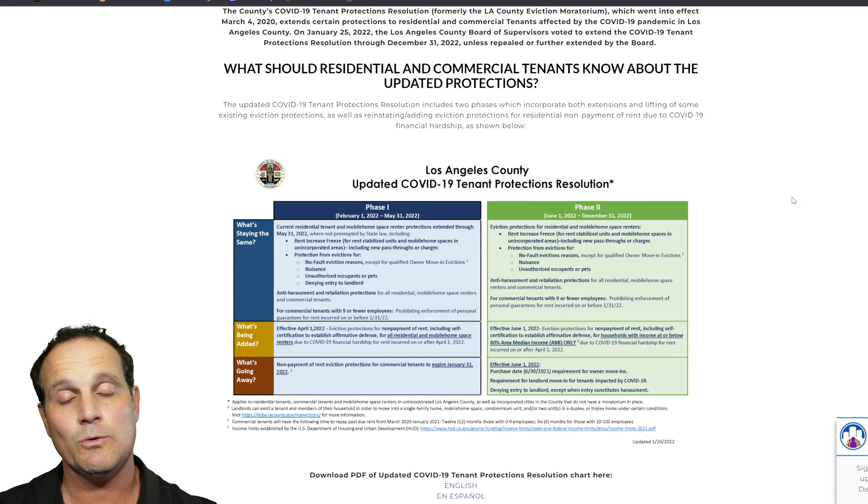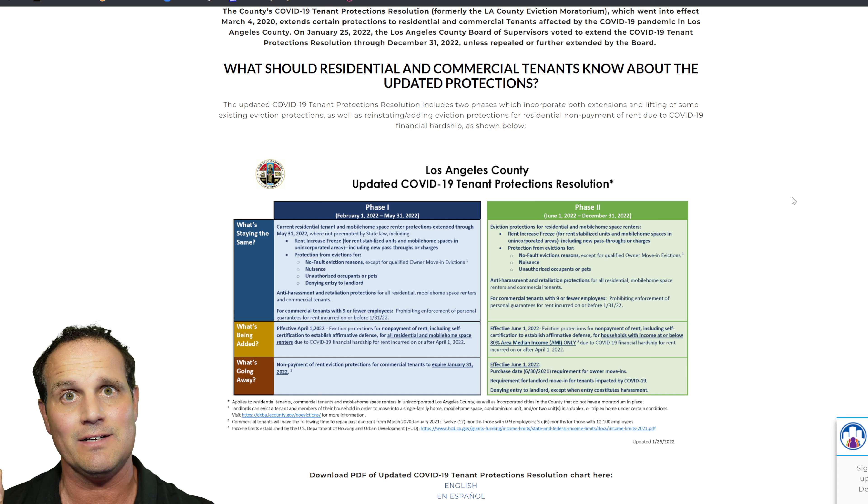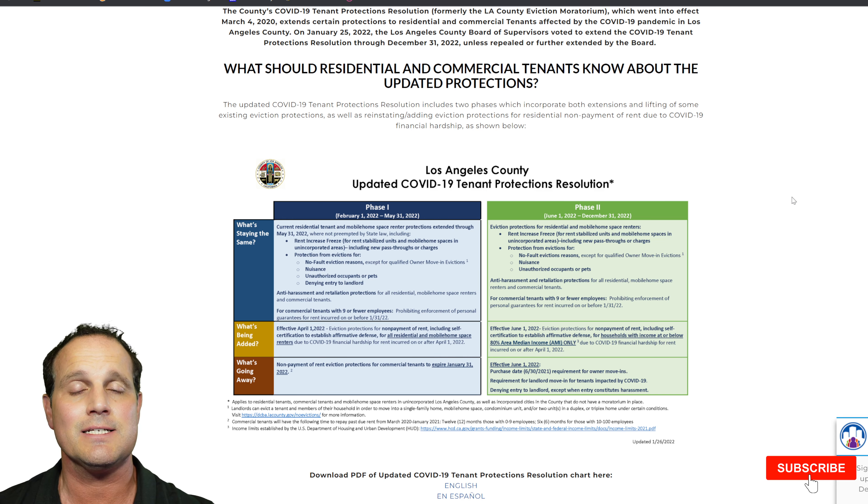So we raced through that quickly — one more quick look. Phase 1, February 1st through May 31st: you must have owned the property before June 30th, 2021, and your tenant has to be current on rent and not affected by COVID. Phase 2: it can be a property acquired at any point in time, and the tenant does not have to be current on rent. Those are the important distinctions, and those are the hoops you're going to have to jump through for owner move-in.